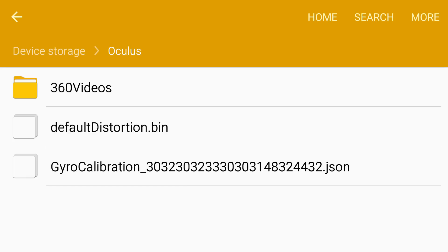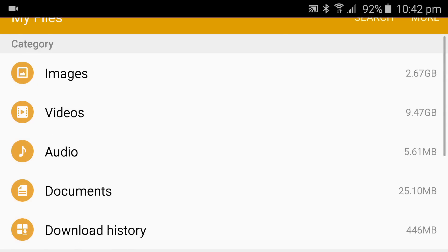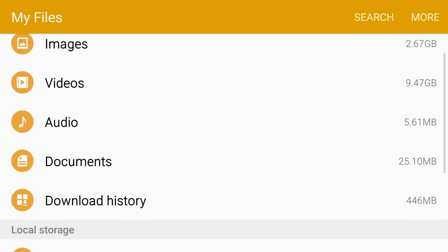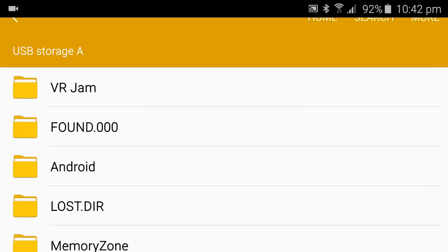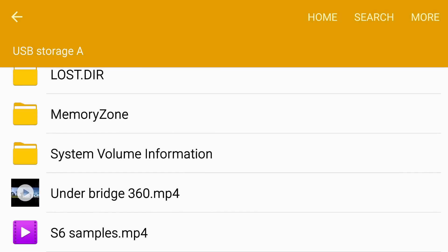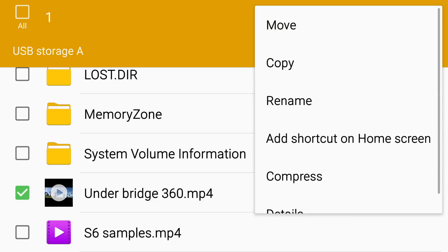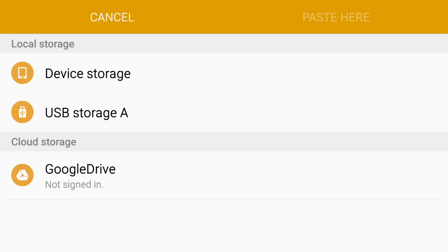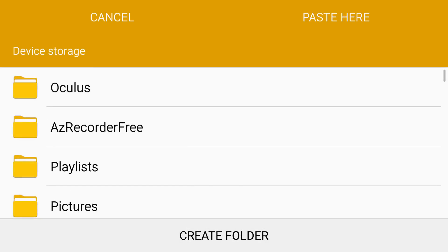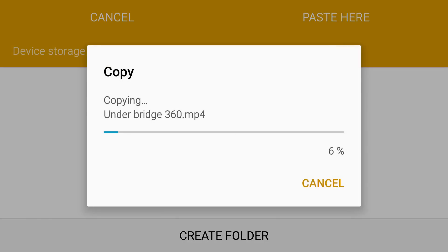I'll just plug that in and we'll get that going. All right, so we've got the storage here. You can see under 'Bridge 360', so what we do is press down on that, go to more, and we want to copy that across to the folder which we've just created, which is '360 videos'.